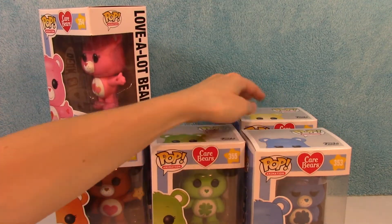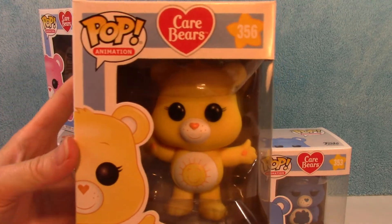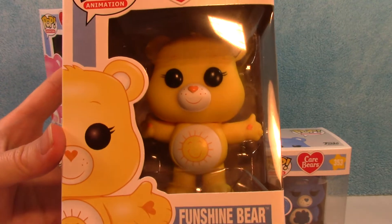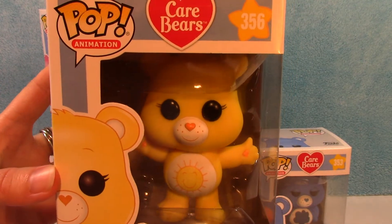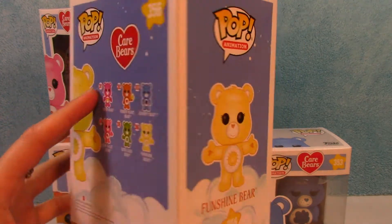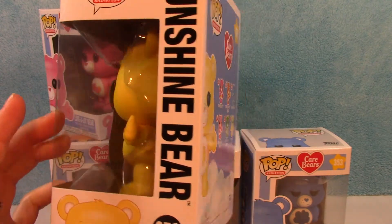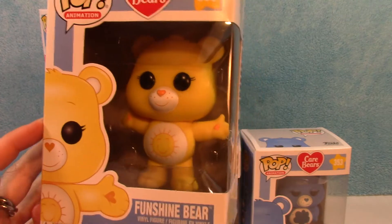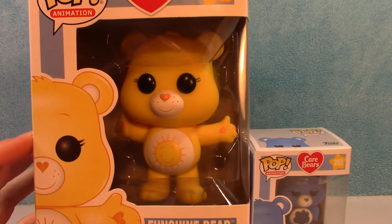And last but certainly not least of the basic six — FunShine Bear, number 356. A little sunshine on his belly. There's the side, the back, and the other side. FunShine Bear. Cute.